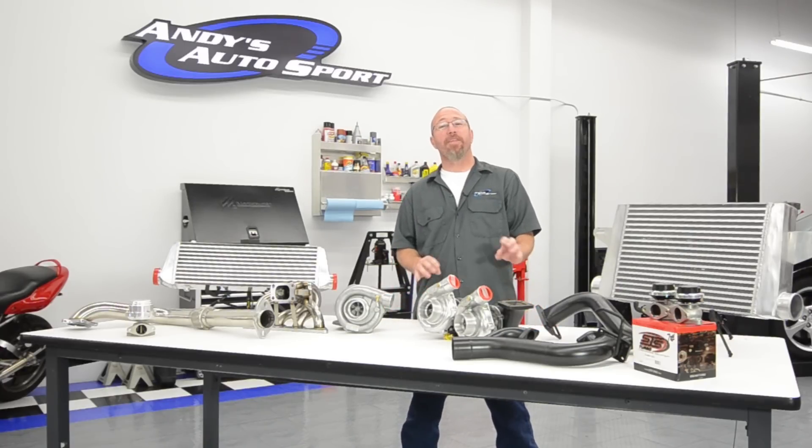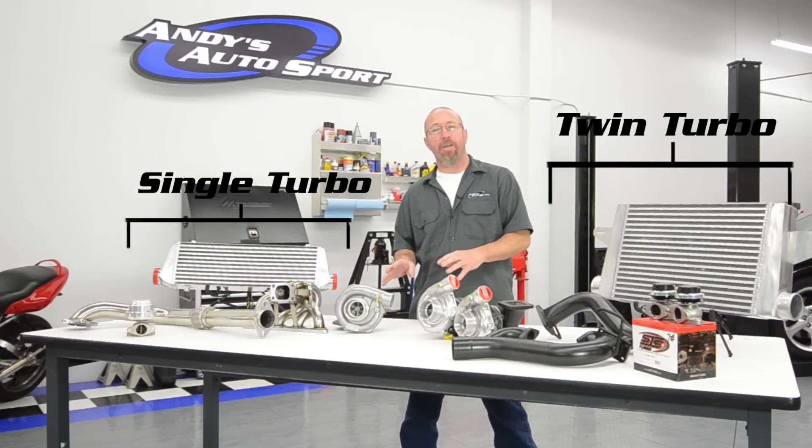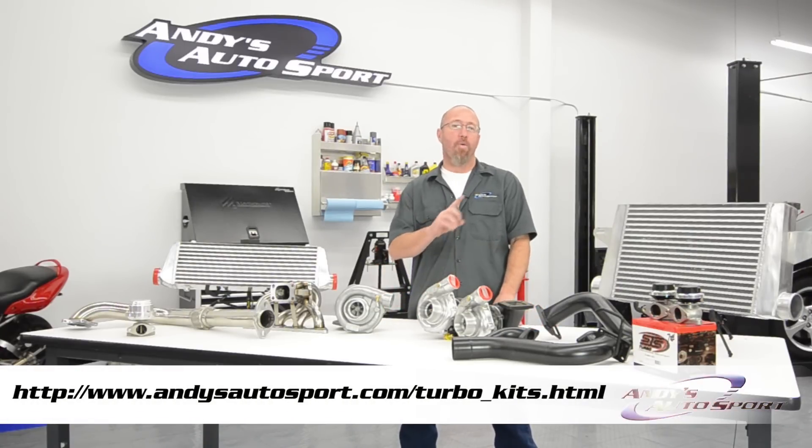On this Andy's Autosport Short, we're going to talk about the differences between a single turbo kit and a twin turbo kit, when and why it's a good idea.